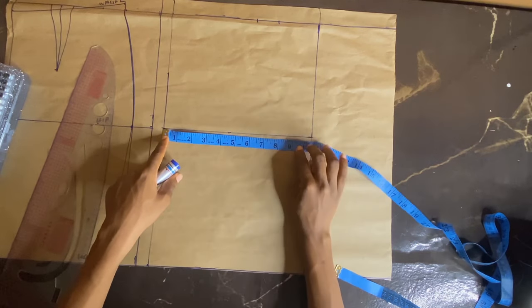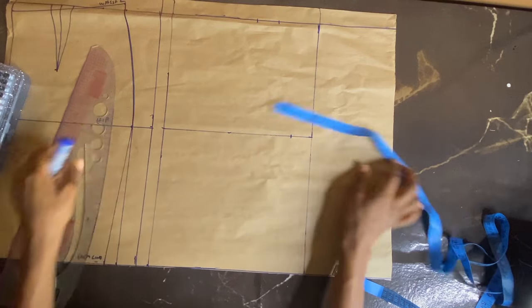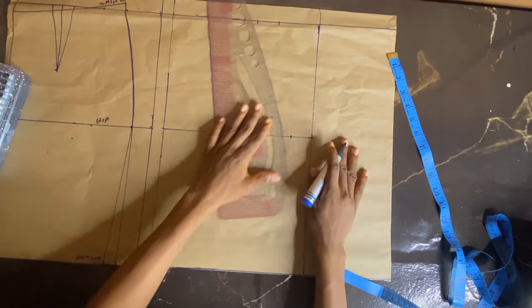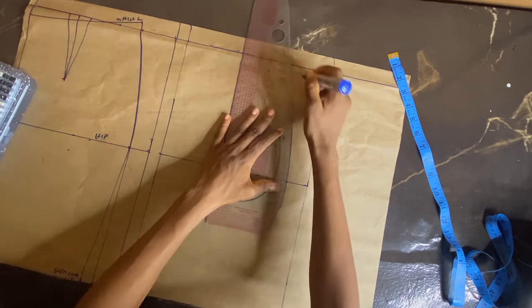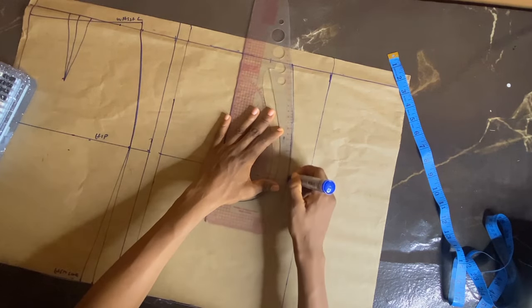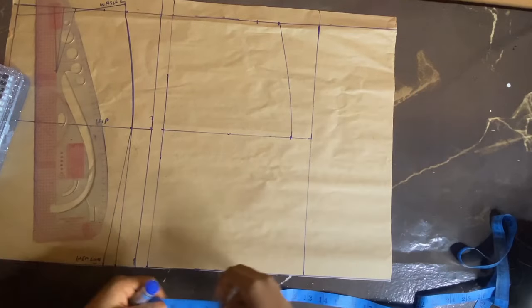I'll take my hip measurement — my normal hip measurement is 8.75 — so I'm marking 8.75 and connecting my waist to my hip using the curve part of my pattern master. Now we're going to work on the hem.